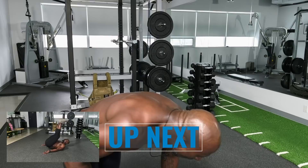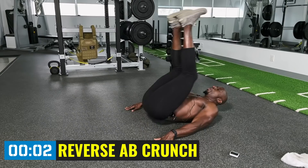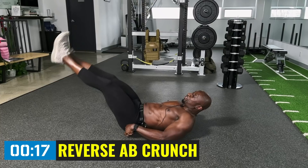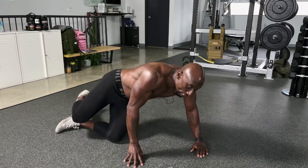Down on the ground for reverse crunches, hitting the lower abs. Nutrition is going to be key for losing fat around the lower abs, but we've got to do exercises that strengthen too. Bring that belly button to your chest — exhale on the way up, control on the way down. As you come down, push the lower back into the ground. Some people may not be able to get this far — that's okay, just do the best you can.